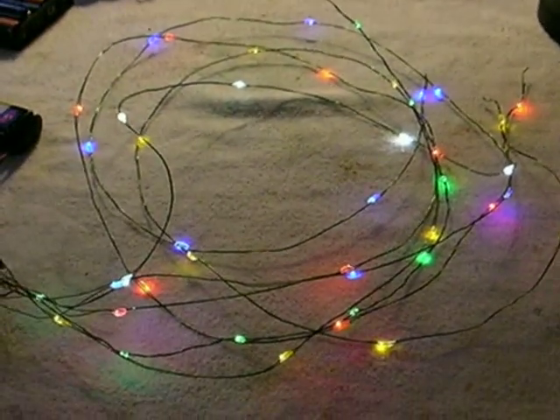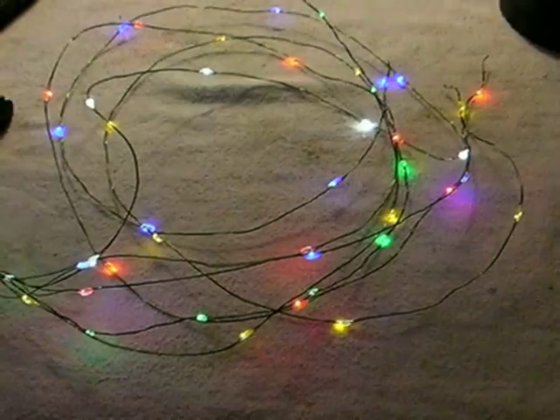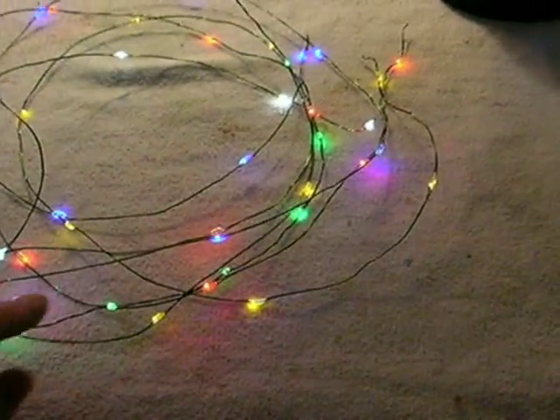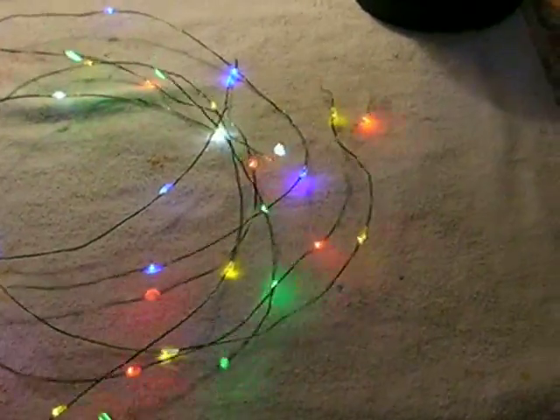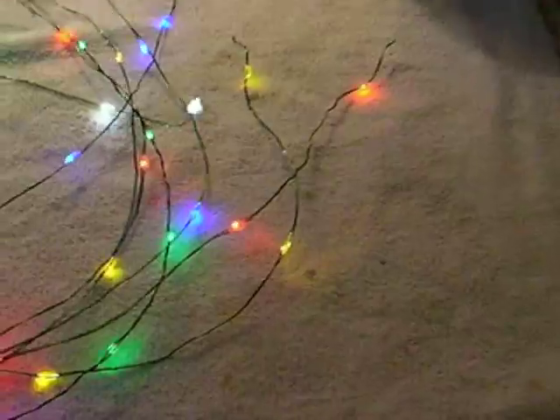So I waited until after Christmas when everything went to 75% off, and I bought every one I could find at both local Walmarts. That left me with no green ones, so I bought some greens on eBay. If you just mix them — I stripped the ribbons off them — you're left with these tiny wires.